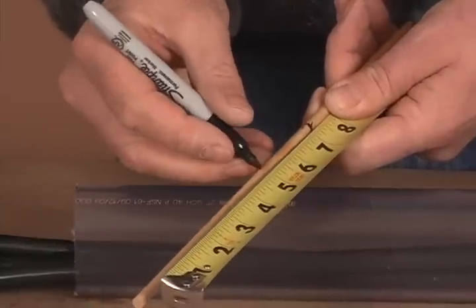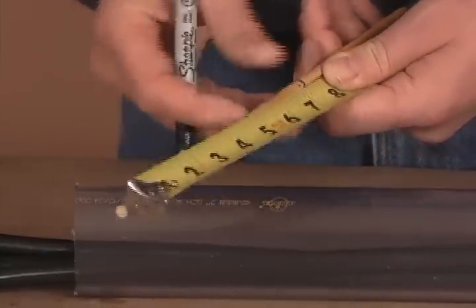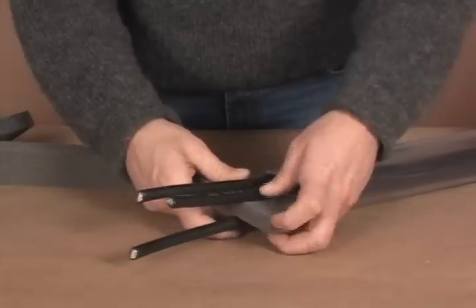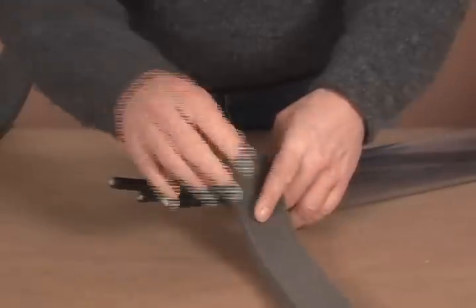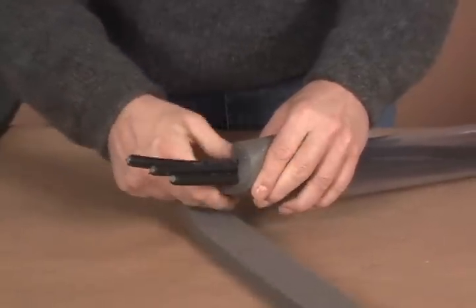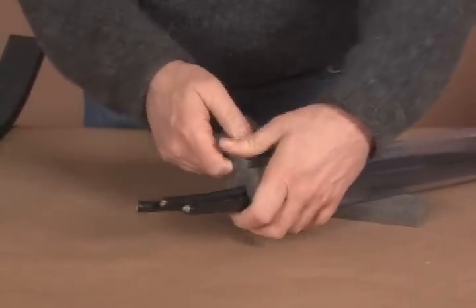Second, use a tape measure to mark off 5 inches or 12.5 cm from the end of the positioning rod. Next, create a foam dam by wrapping a foam strip around each cable so that it fills the space between the cables and duct. The foam strip will also slow any existing water flow.